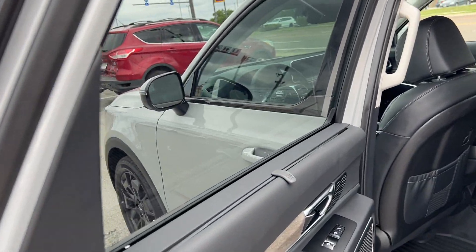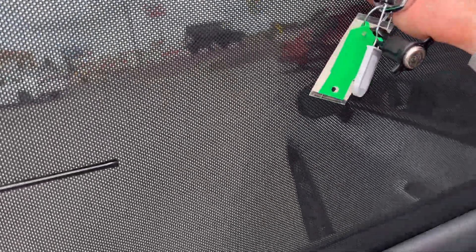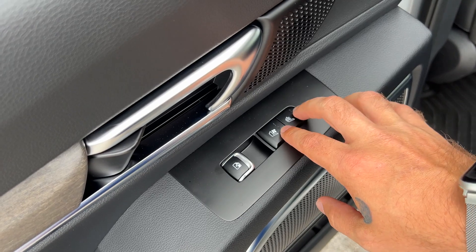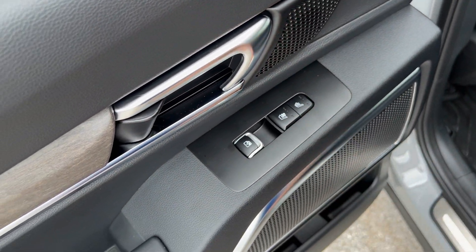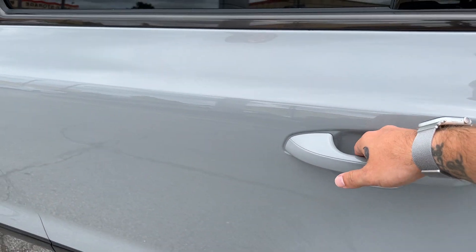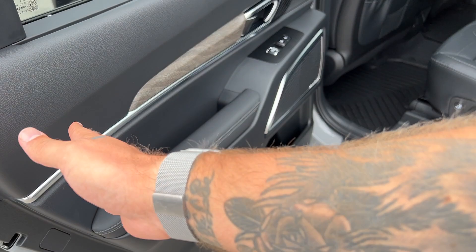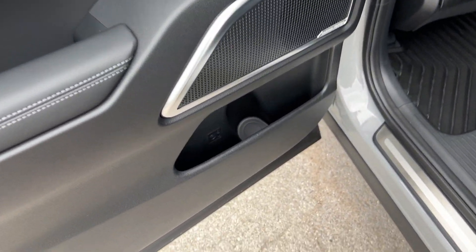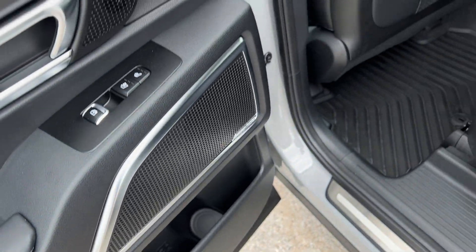Second row — we're going to have sunshades on the second row windows for some extra sun coverage, wind diffusion, maybe keeping some puppy noses off. Captain's chairs back here are going to be heated and cooled in the same three-step fashion as up front. Nice large handles right here to swing the doors closed without having to touch any of the paint. More storage and bottle holders in the doors.